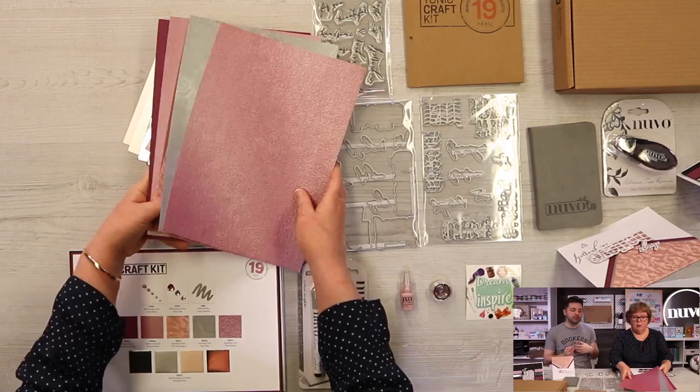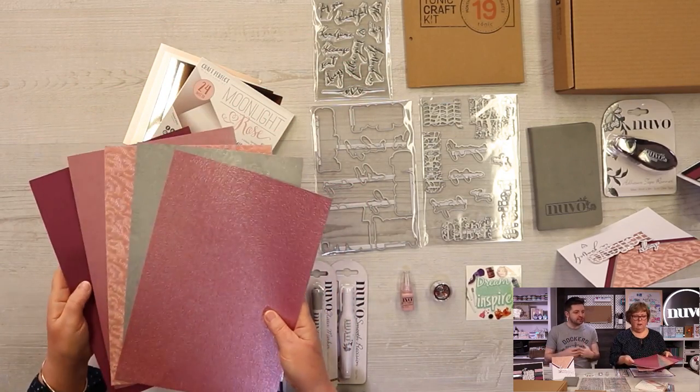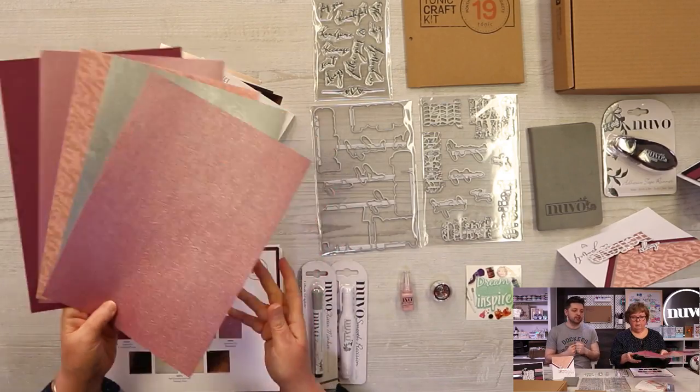Our next card is another speciality card — our Steel Toil. And then these are gorgeous roses; these could even be cut out and layered on things, absolutely stunning. And your last one is a beautiful Rose Glacier, again 250 GSM so it could be used as a card base. Lovely warm, vibrant, and strong floral colors this month.